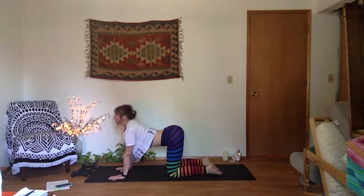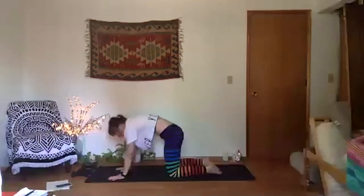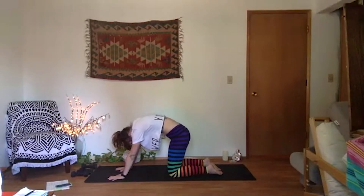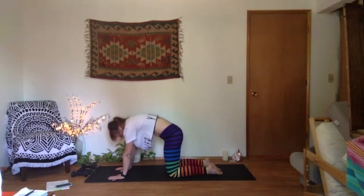Dip your belly down, crown of head and hips lift. You're opening up that front line of your body, stretching the core. On your exhale, rounded spine — really actively arch up. Press your chin towards chest, take your gaze back, drop your neck, drop your head, stretch your neck. Inhale, cow — breathe. Exhale, cat, rounding through your spine.